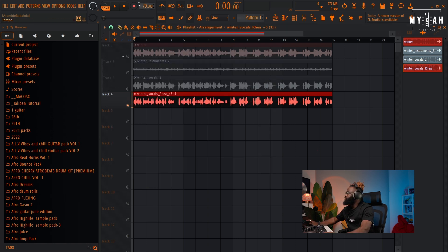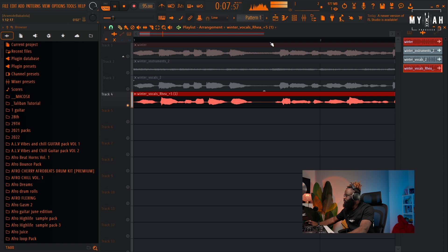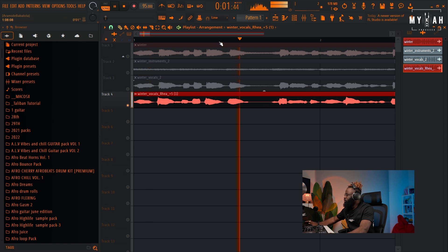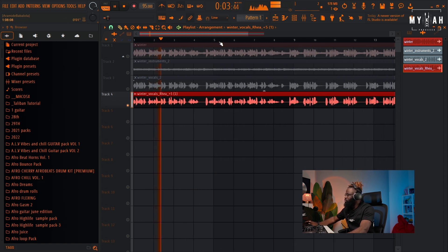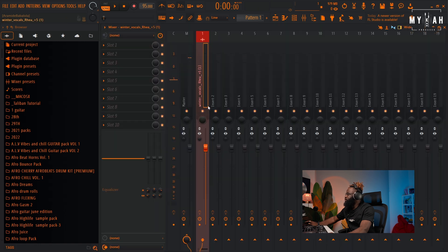I'm gonna increase the tempo to around 95 BPM. I think the vocal is a little bit dragging so let me just drag it a little bit. Yeah, I think I like this. I'm gonna add in some effects.